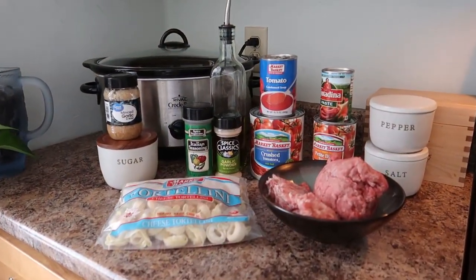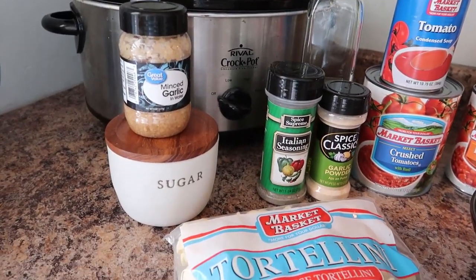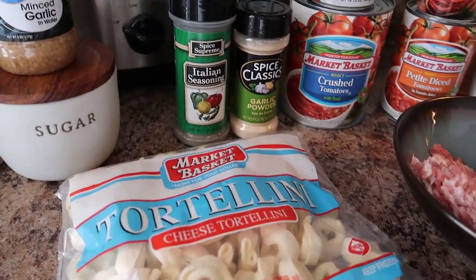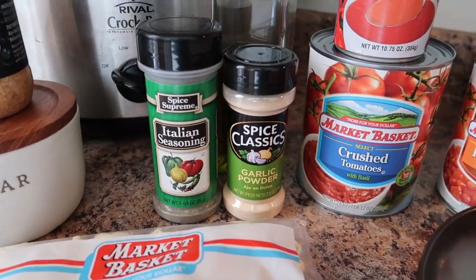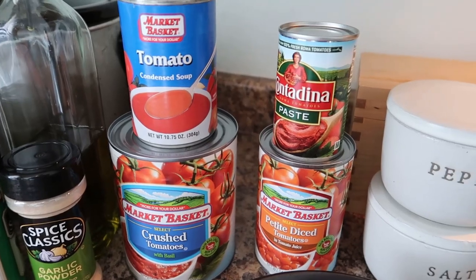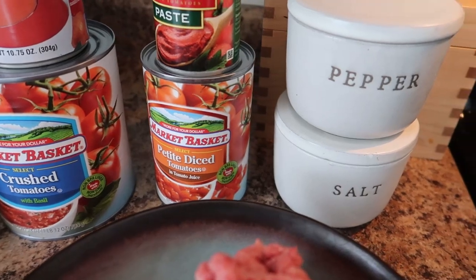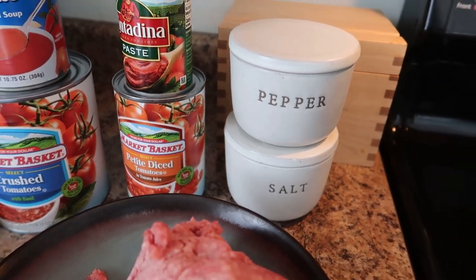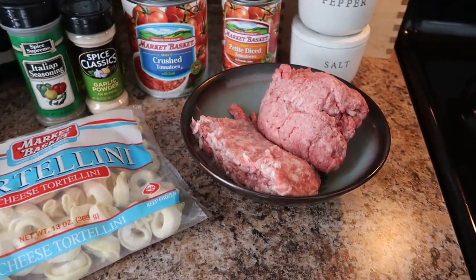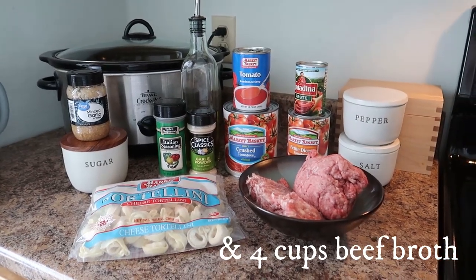These are the ingredients you need: minced garlic, sugar, frozen cheese tortellini, Italian seasoning, garlic powder, a 28-ounce can of crushed tomatoes, tomato soup, a can of tomato paste, petite diced tomatoes, salt and pepper, and half a pound of ground beef and half a pound of sausage — one pound total. Also not shown here is four cups of beef broth.